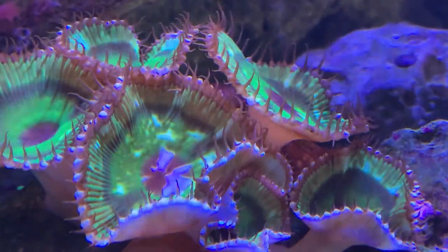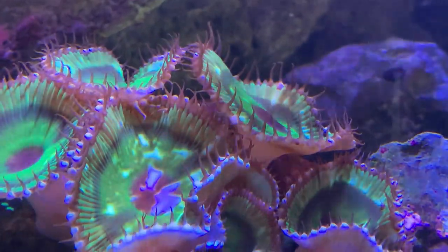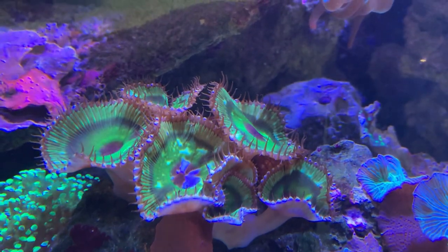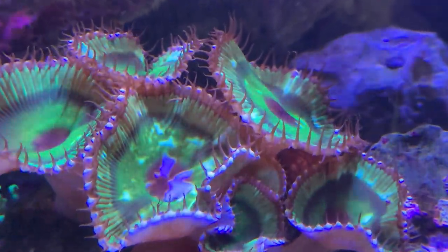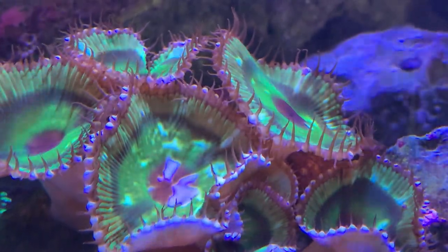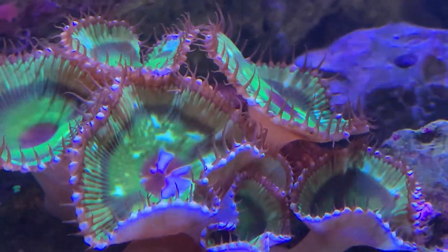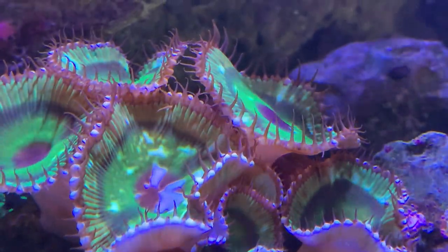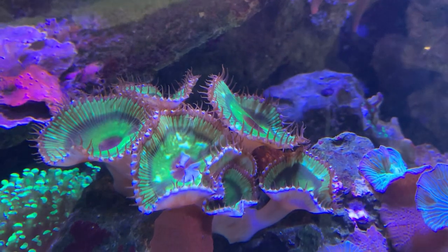Now to jump into the toxin — some palies and even zoas do contain a neurotoxin called palytoxin, so be very mindful of any cuts on your hands when handling these, whether you're putting them in your tank or doing a water change and moving them. Make sure you wash your hands after getting out of the tank. Don't touch your mouth, don't touch your eyes, and don't have open wounds where that toxin could get in — it can really hurt you. Put on some gloves and always be very careful and mindful when dealing with these, because some of them do have that toxin.